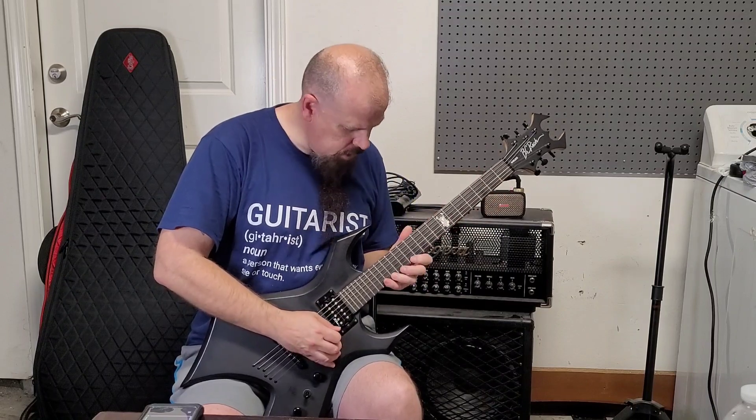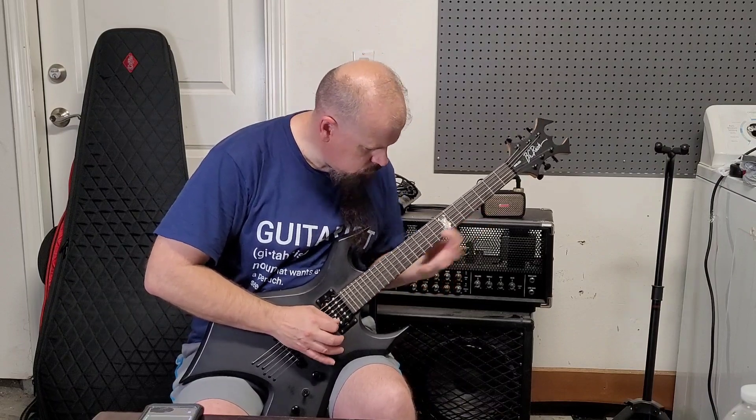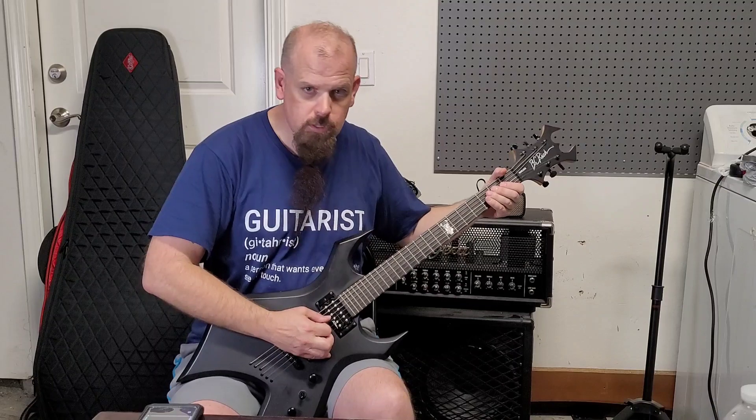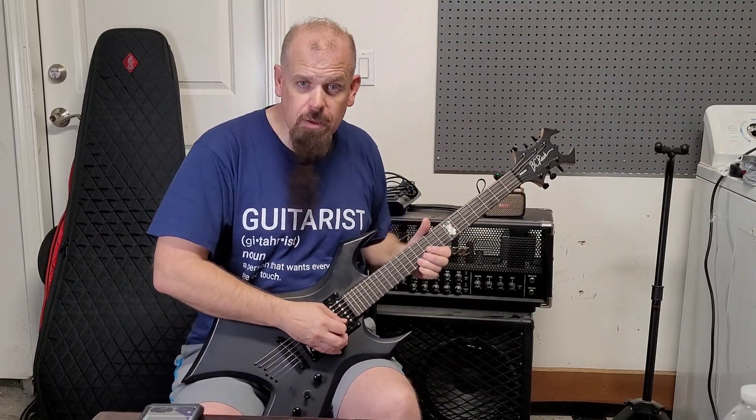Sustain for days. See — it's not even EMG but I got that pinch squeal like nothing. Not bad.